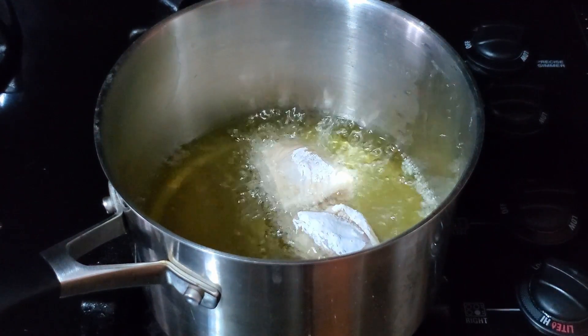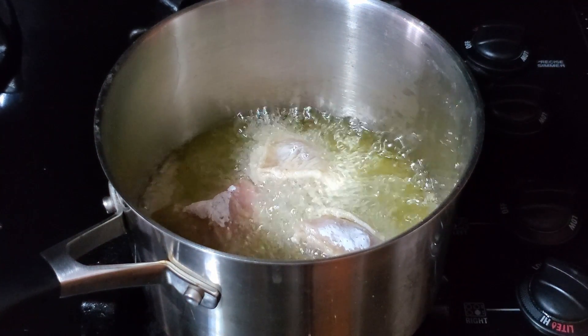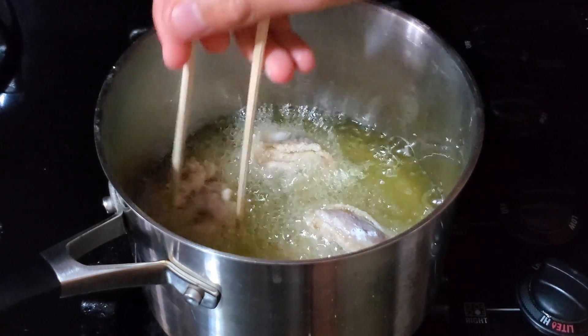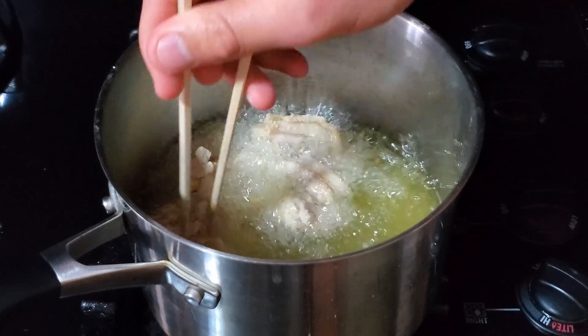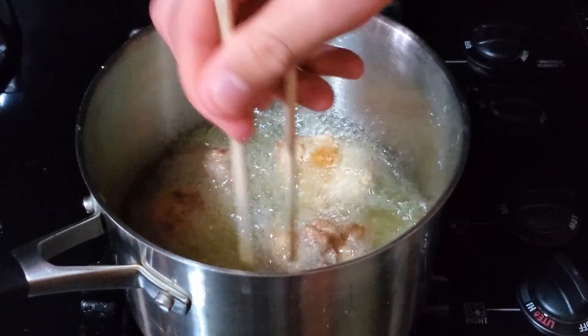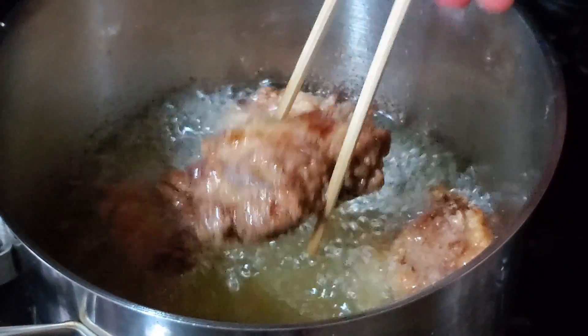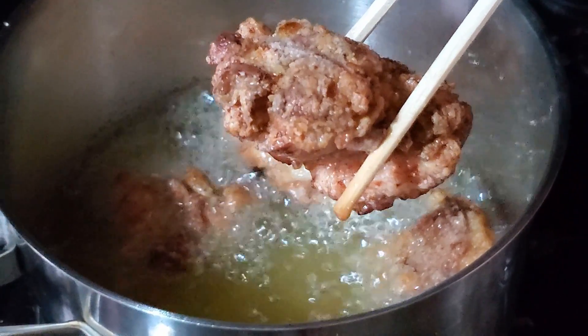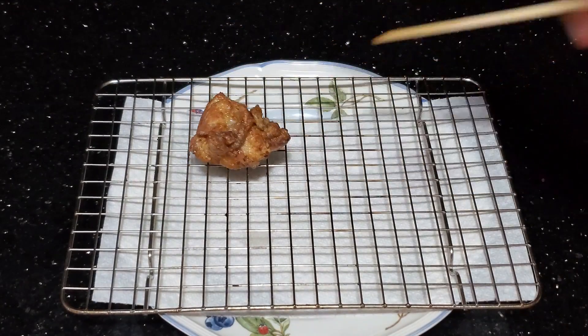Fry the chicken three or four pieces at a time — the goal is to not overcrowd the pot. Once it's developed a decent crust, move the chicken around a little so it doesn't stick, and flip it over until it's golden brown on both sides. Check your chicken with a thermometer — it should read anywhere from 165 to 180°F for dark meat. Place the chicken on a wire rack over a paper towel and salt it immediately while it's hot.